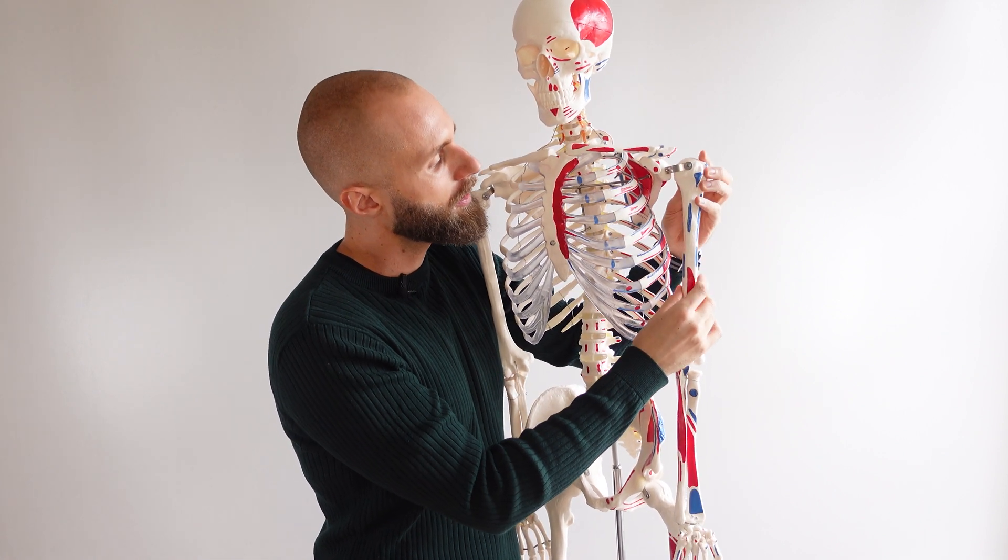The coracobrachialis muscle is more or less in line with the top of the origin of the brachialis. If you remember these two things, the name tells you the origin and the insertion: coracoid process, brachialis — in line with the origin of the brachialis. So coracobrachialis — the origin and insertion are essentially in the name.